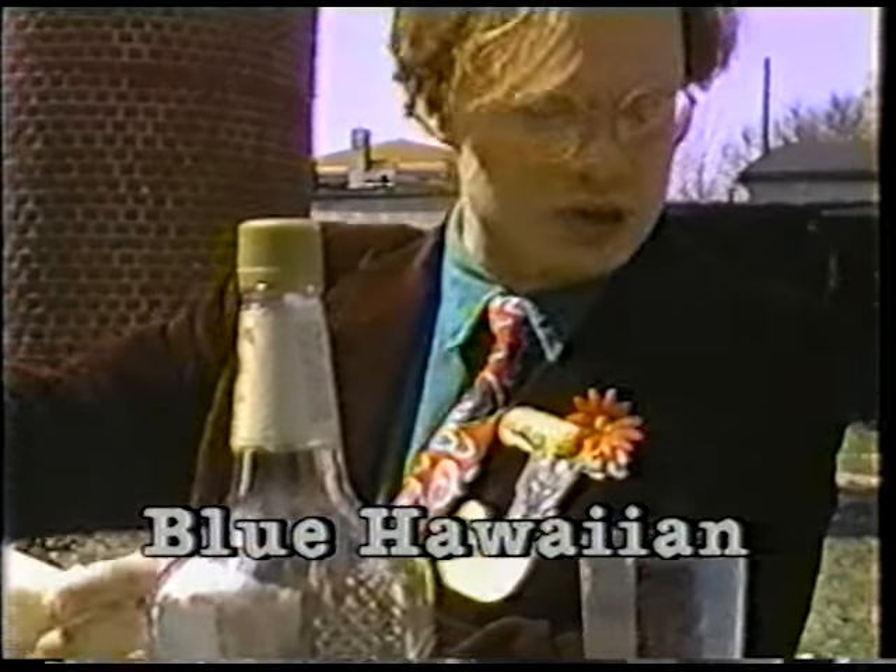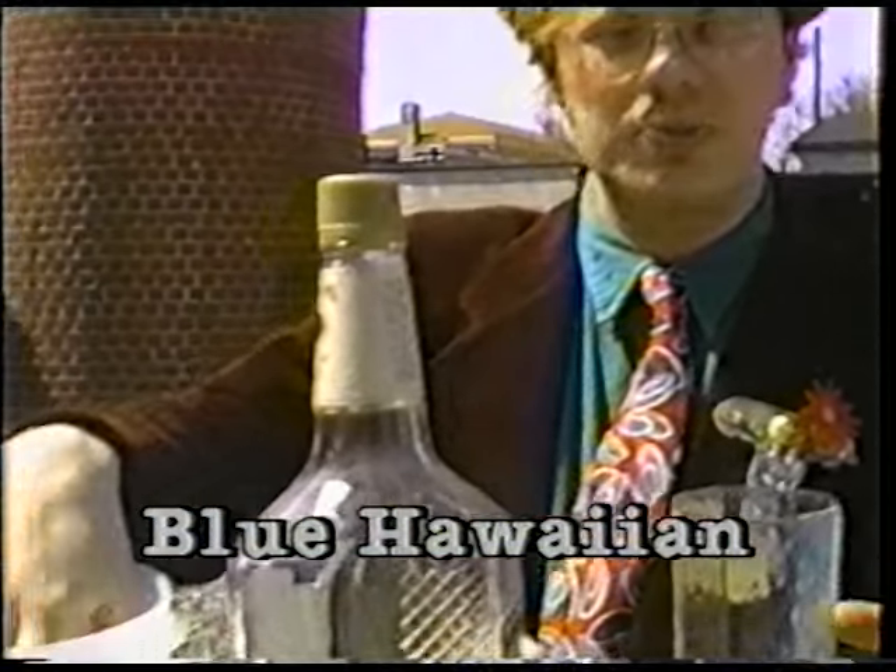This next drink we're going to be making is called a Blue Hawaiian. This is a drink that you may have heard of — they actually serve it at many bars and such places.